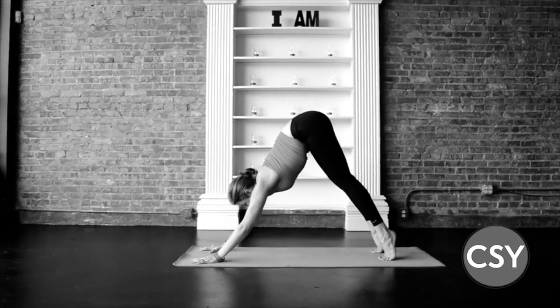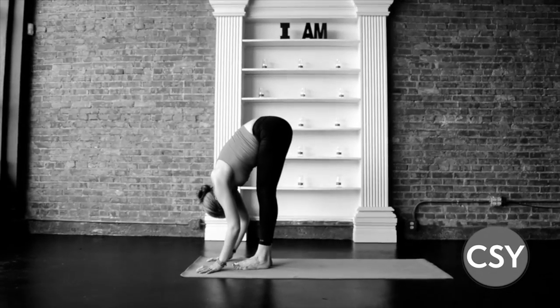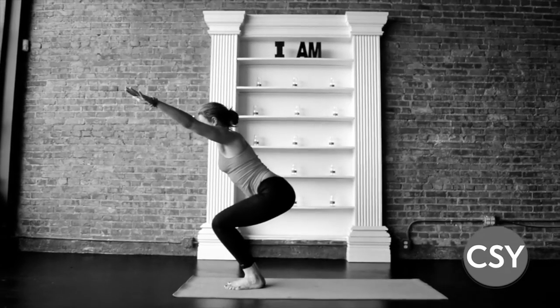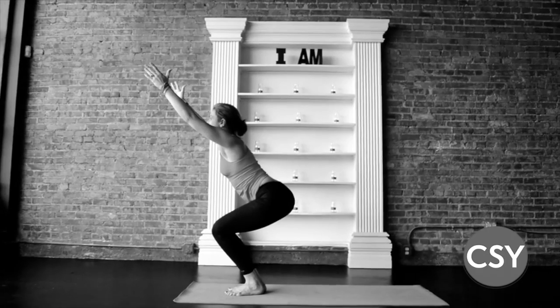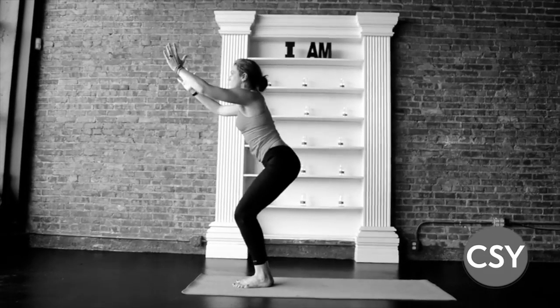Inhale, lift the heels, bend the knees, step up and hop to the top of the mat. Forward fold, drop the seat, lift the arms, lift your toes, and rise up there — hug.